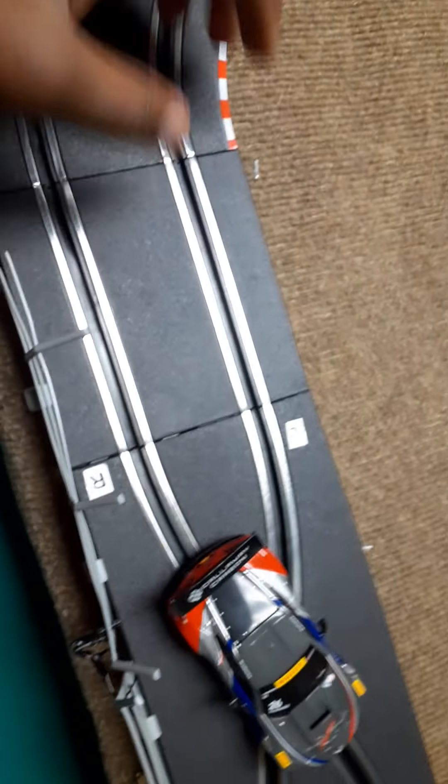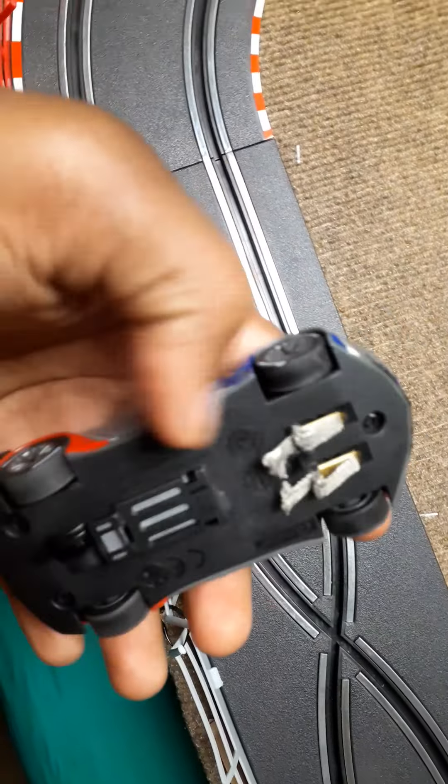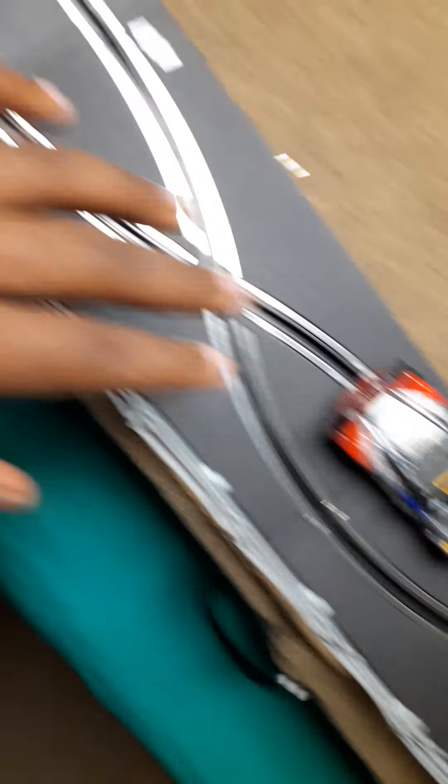Three, two, one — this is it right here! I got the rails up, the cars right here, and the track has electricity in it. When you drive it, these cars are very fast.